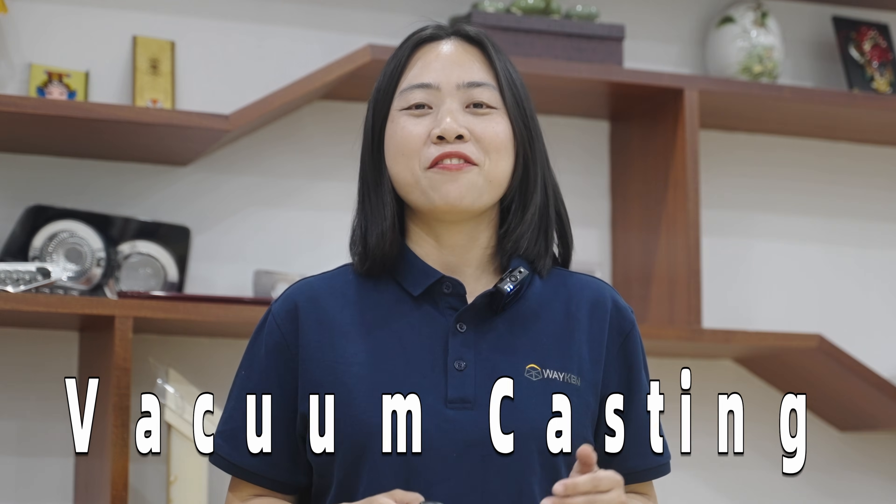Hello everyone, welcome back to the Waking Rapid Manufacturers channel. My name is TJ here. Today we're going to talk about an economical and fast solution for low-volume plastic part production: vacuum casting.